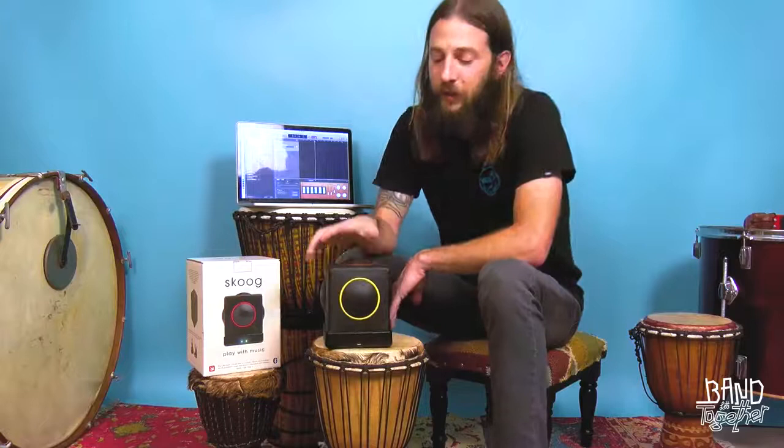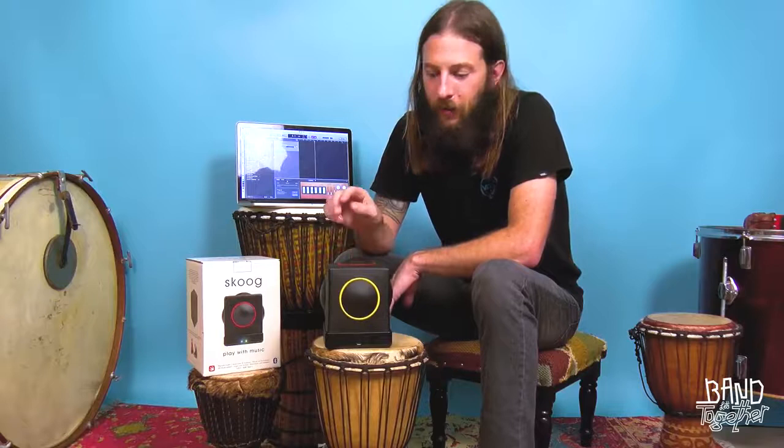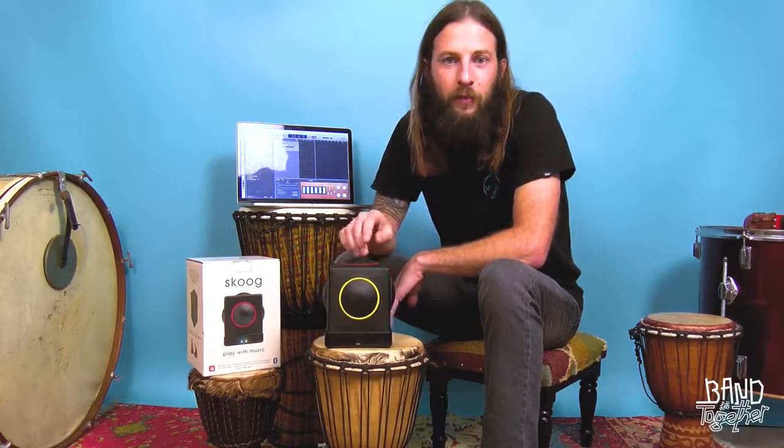Now the Skoog is really easy to set up. If you know how to connect your phone or a speaker box to your computer or to your iPad, you'll be able to connect your Skoog easily. From there you can open up GarageBand and basically the Skoog becomes another instrument that you've got available to you, and you'll be playing in minutes.